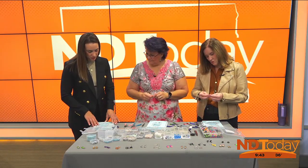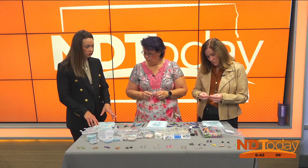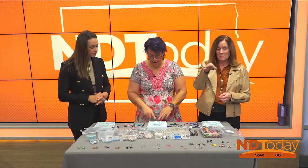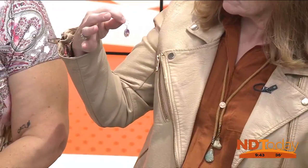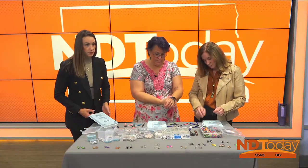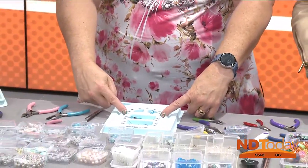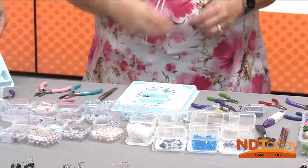Are these bead design boards something that are just handy to have, or do you need them to do this? No, they're just handy. And honestly, these are more for necklaces. So this would be your center point. If you put your string or your wire — whatever you're hanging your necklace or bracelet on — and you know that your wrist is seven inches, then you know you want to go from four to four, that's eight inches. And then there's little trays to hold your beads.